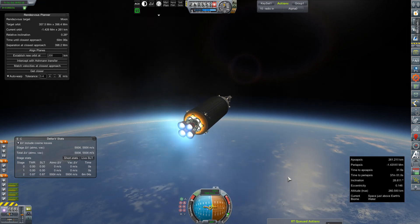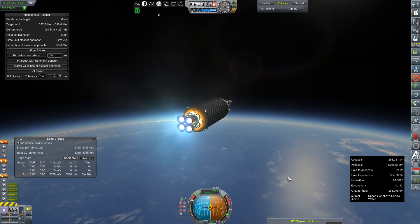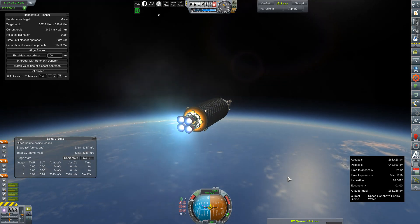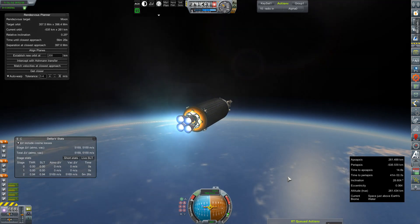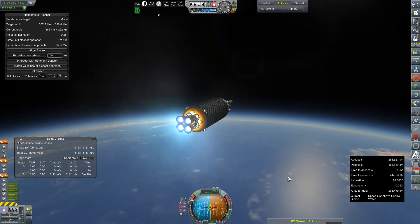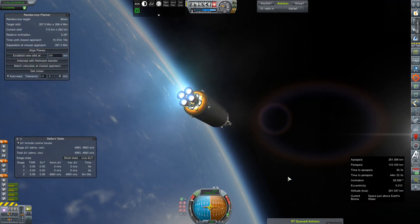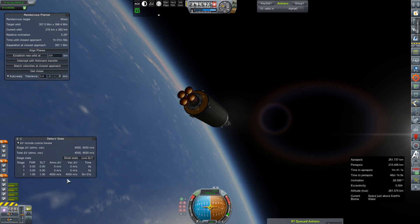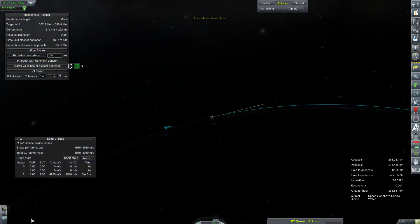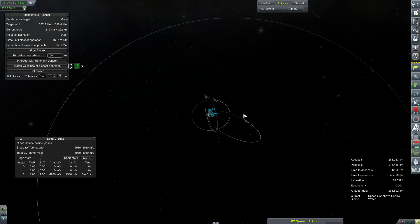This little crewable lander — also automatable — is going to be responsible for expanding our moon base operations well into the next couple of years. It just requires a little biome hopping and a little bit of refueling, which will probably be our next flight out to the moon. We're at 261 by 215 kilometers — not terrible. 4.9 kilometers per second left in the tank — that's even better. So let's get ourselves plotted for the moon.